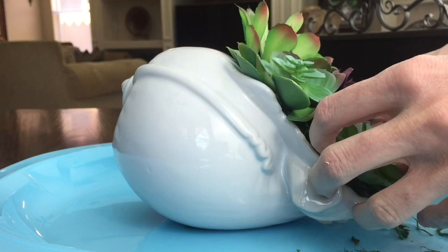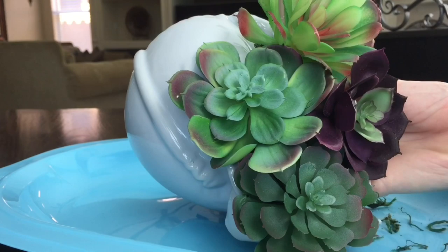Each succulent was close enough to the others but didn't overlap, so you could see each individual succulent. For a few dollars I got this beautiful arrangement — the shell and all the succulents inside — and I think it was a great bargain.